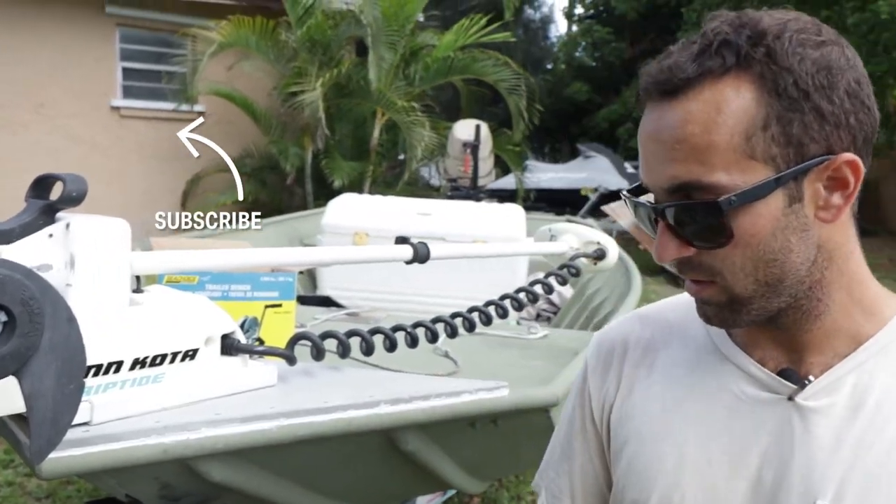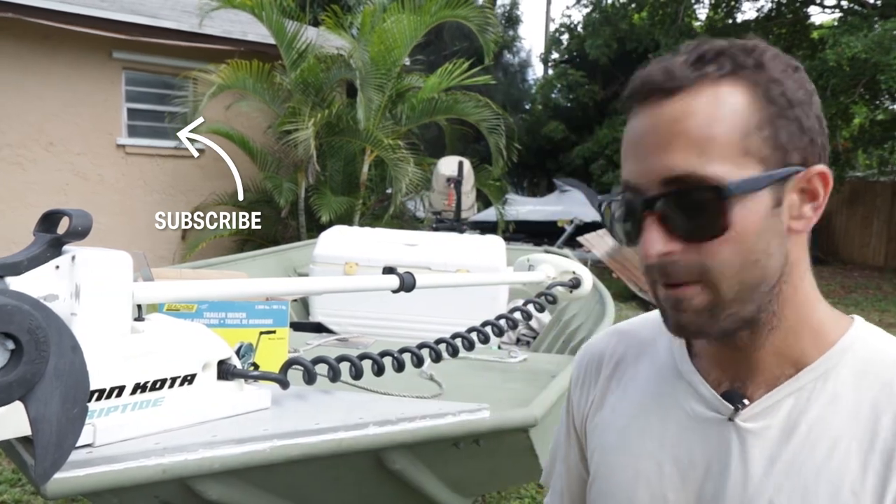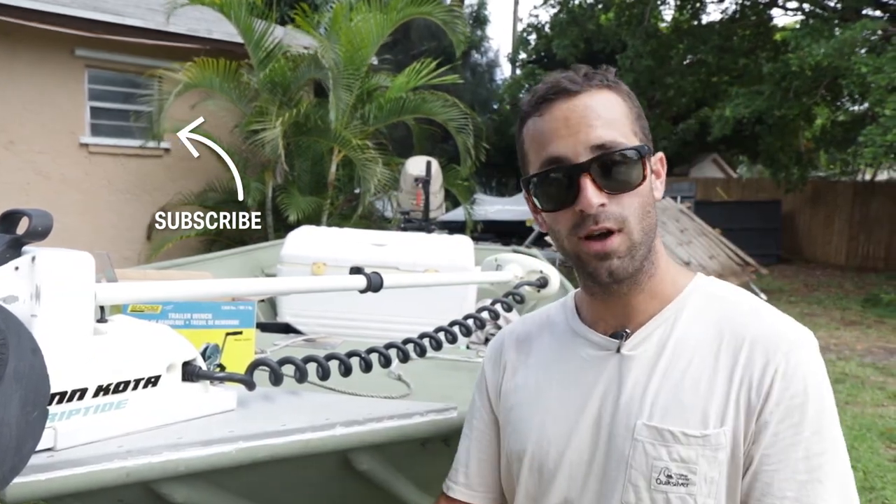Yeah, that's all there is to it. I was glad this bigger model was able to fit on the same trailer — same holes made it pretty easy for me. First time I've ever done that and not too bad. So thank you for watching, and more to come.